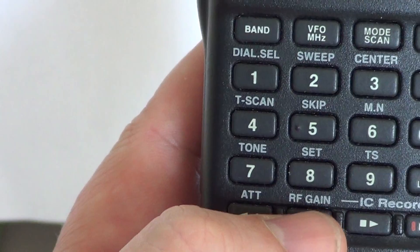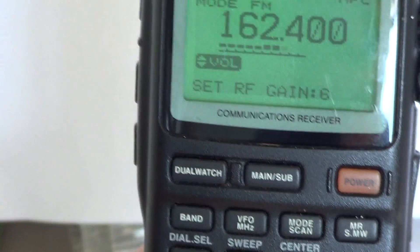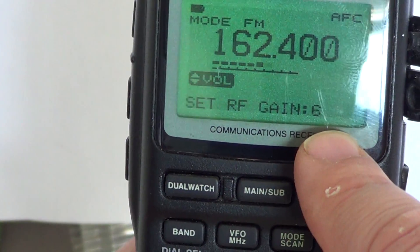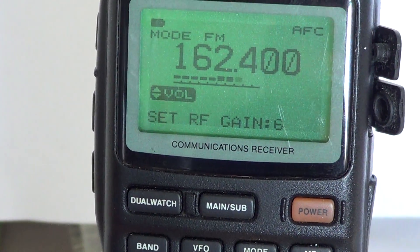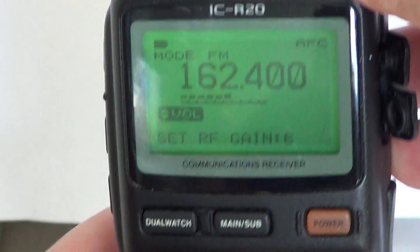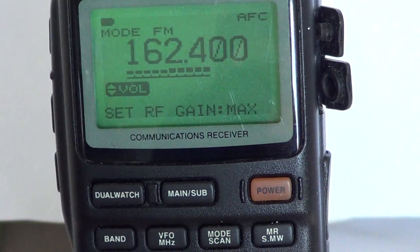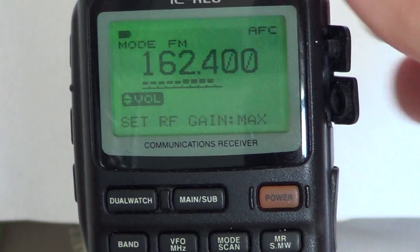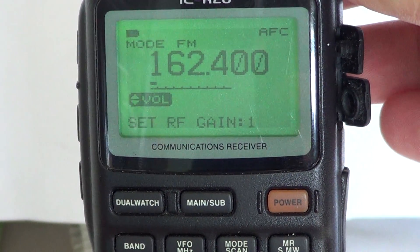How do you use it? You press and hold RF gain, and in the display you'll see it says "set RF gain." You'll see a number, or maybe you'll see MAX, meaning that it's at the maximum. And to change your RF gain, all you have to do is use the right dial button on the top — clockwise. Here we're at max, and you can see that the signal level is actually much stronger now. Or counterclockwise, down to one.